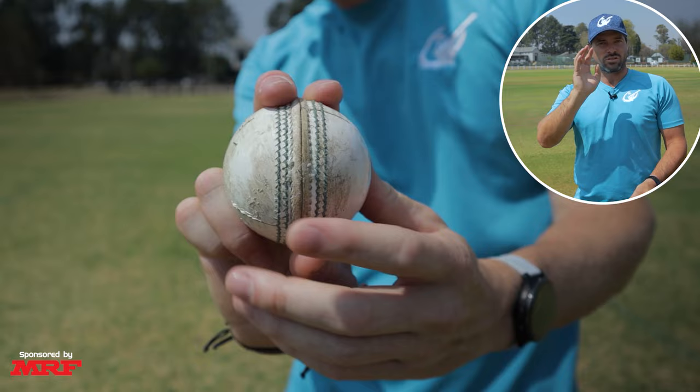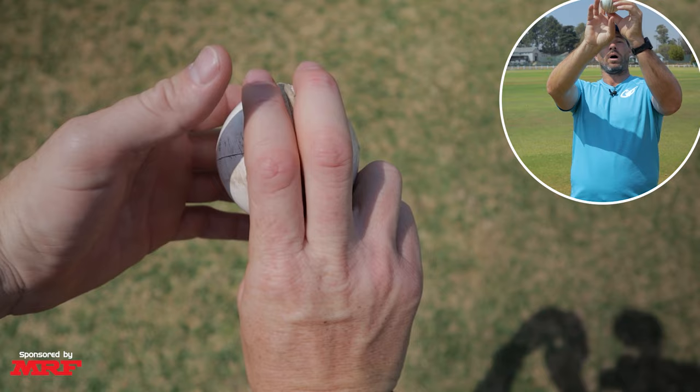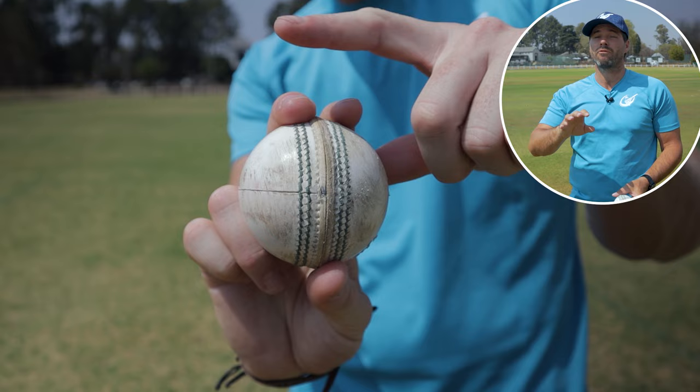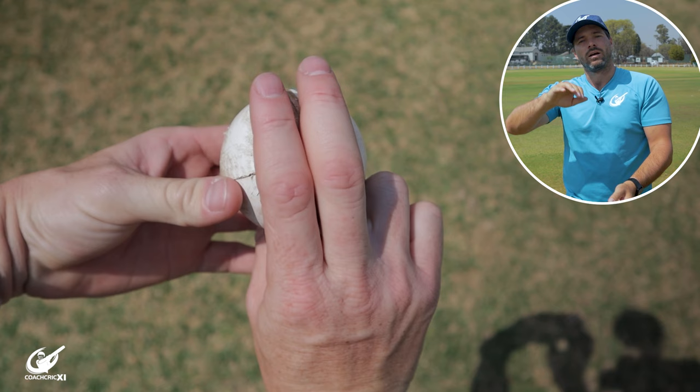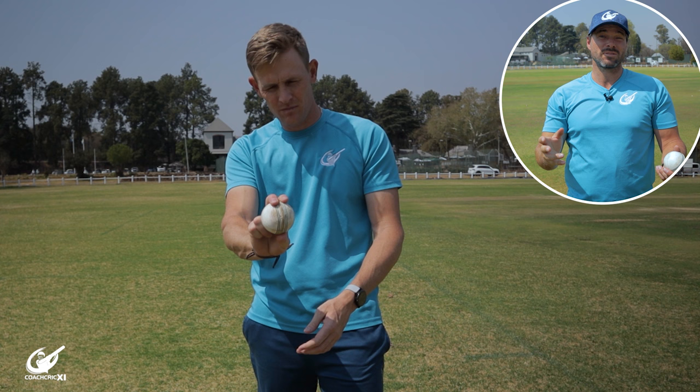The third method is using your fingers to help with the swing, where you use your index finger or middle finger to stay longer on the ball. For an in-swinger as a right-hander, keep your index finger on the ball as long as possible — this helps push the ball into that angled position where it swings into the batter, making sure the shiny side is on the outside. For the away-swinger, focus on keeping your middle finger on the ball for as long as possible, helping the ball come out with the seam presented towards the slips and the shiny side on the inside, promoting away swing. This method is a bit more hidden but gives you the same effect.